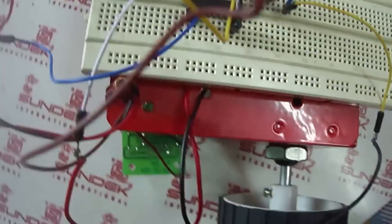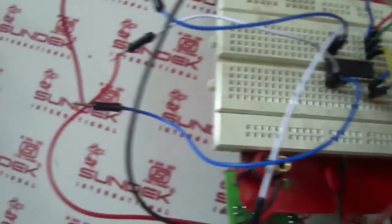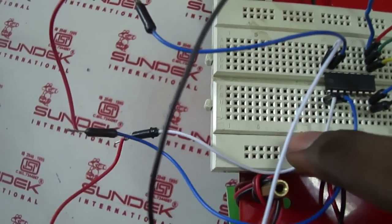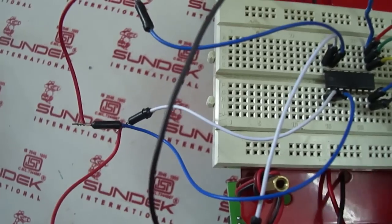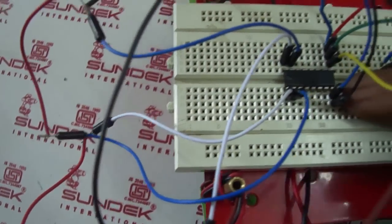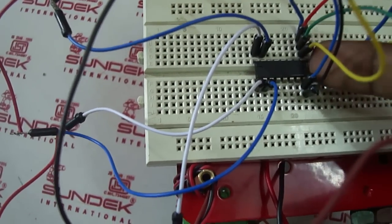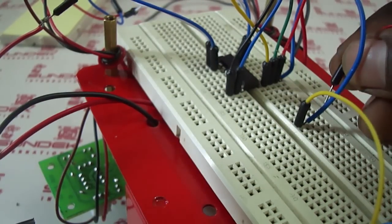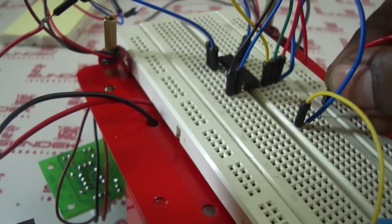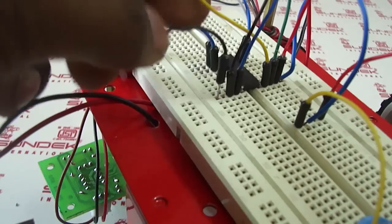Let's review: the first sensor pin, the second sensor pin, the first motor, the second motor, and the negative and positive voltage rails. Now we will connect the battery snap. The plus goes to the positive rail and the minus pin goes to the negative rail connected to the IC.